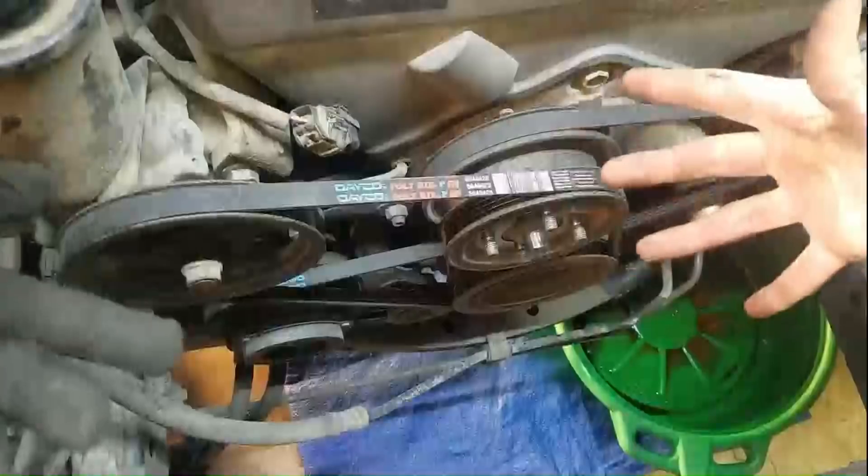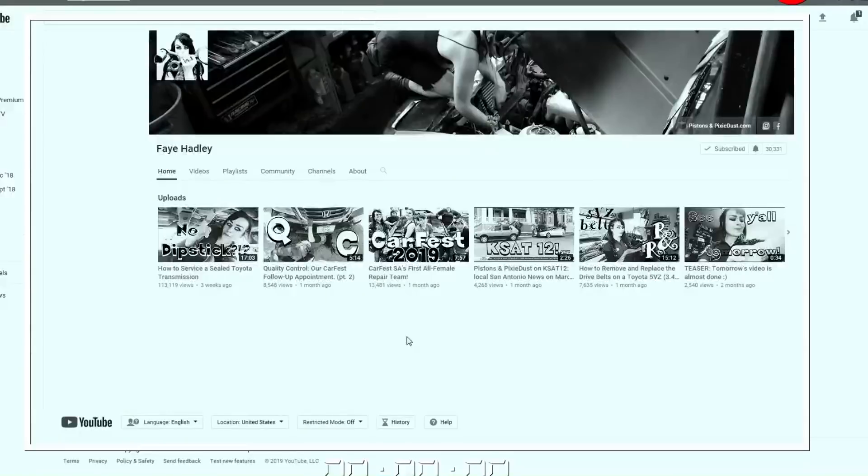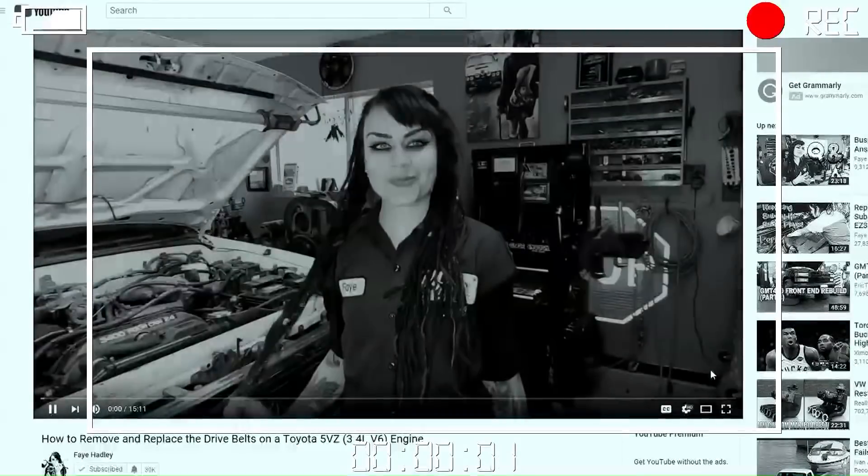Now I'm going to remove my accessory belts, starting from the outside and working my way in. I'm going to skip this part because I have another entire video dedicated to it, which I'll link in the description below. So let's move forward.